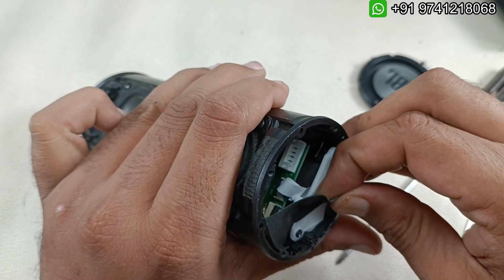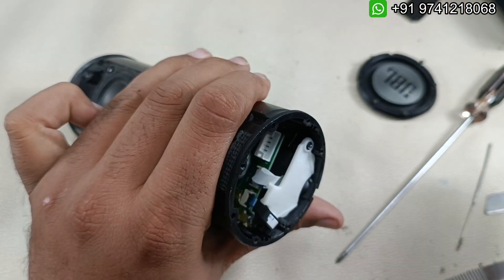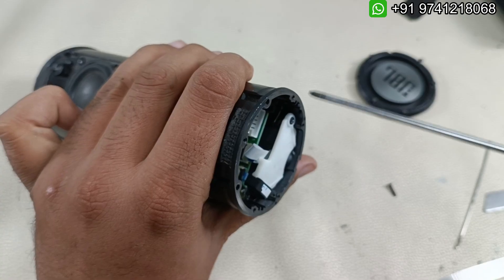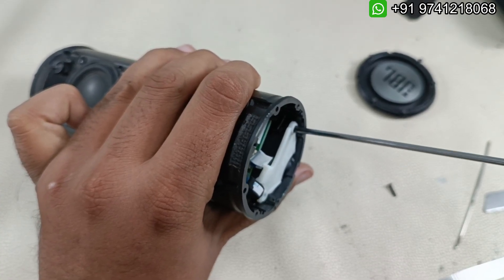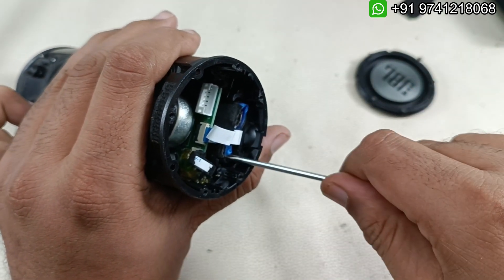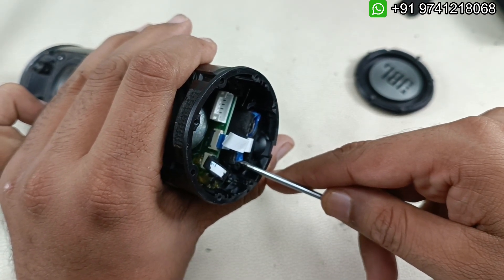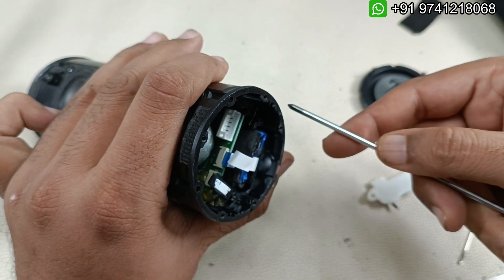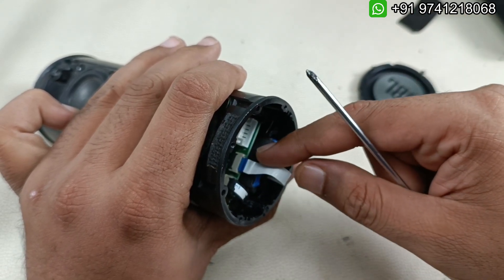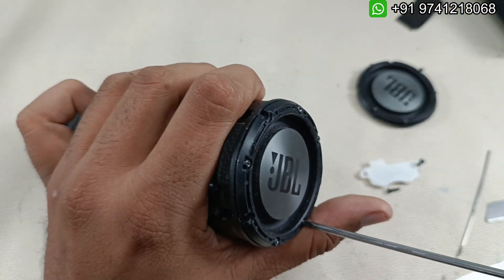You have to open this very carefully. As you can see, there is no BMS here - the BMS has been broken, as per the subscriber's input. I'm going to take out this sticker and keep it safely. This is the place for the battery. I think the battery is inside, but the BMS and wire have been broken because the battery got stuck inside, as you can see.